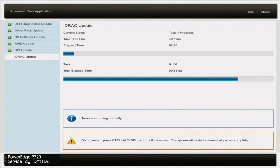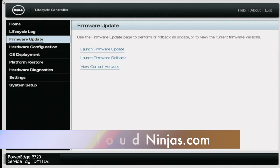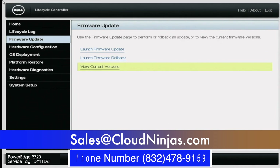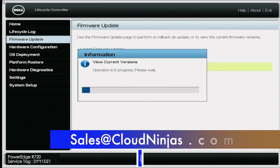If you guys had any questions, feel free to leave them down below in the comments. If you enjoyed this video or found it useful, go ahead and click that like and smash the subscribe. If you're interested in purchasing a custom built server — whether it's HP, Dell, or Supermicro — go ahead and email us at sales@CloudNinjas.com. Take care, guys.